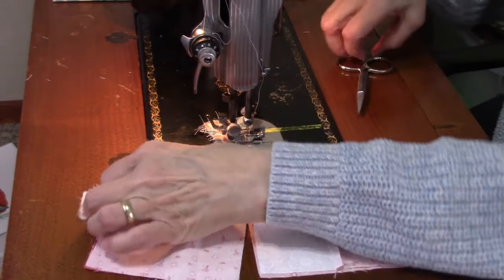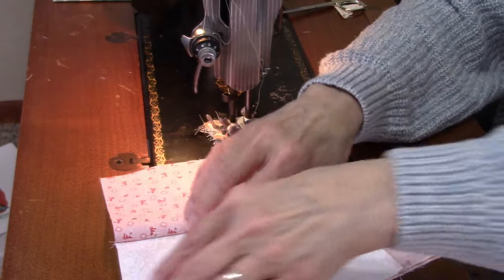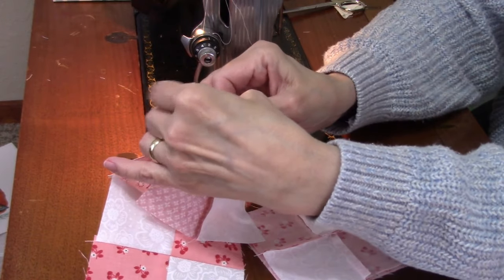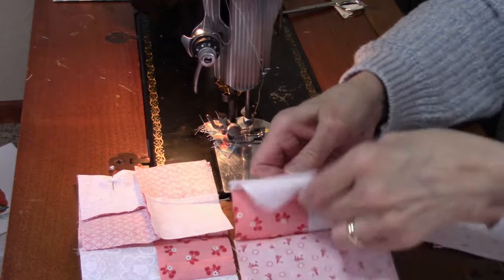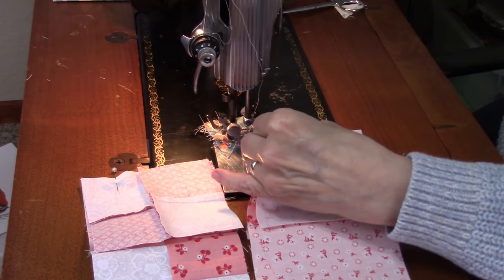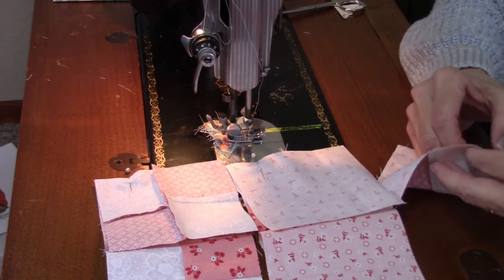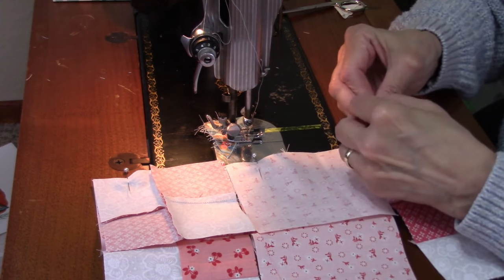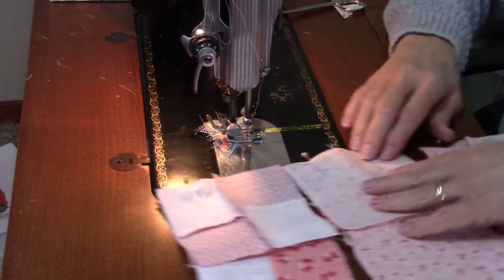I'm going to leave these chained together because from experience, if I don't leave them chained together I will get them in the wrong order. I'm going to go ahead and pin these all together so I don't get things messed up. On the first block I sewed together I wound up having to rip it apart and do it over because I had a couple of units in the block turned the wrong direction — so that wasn't fun. Now everything is together and we can start sewing.